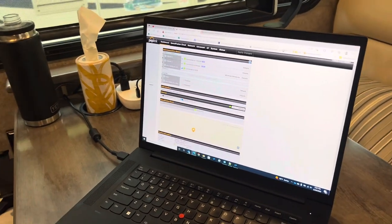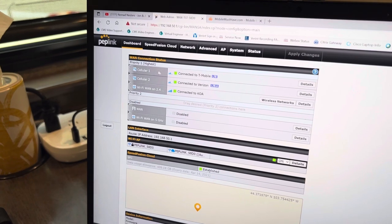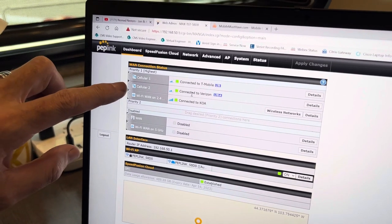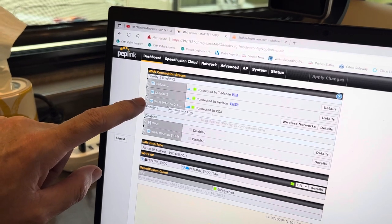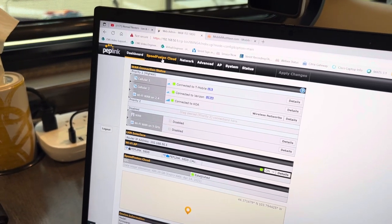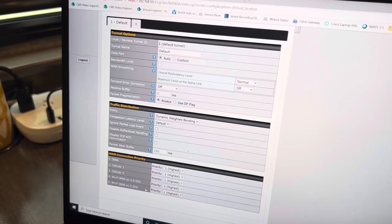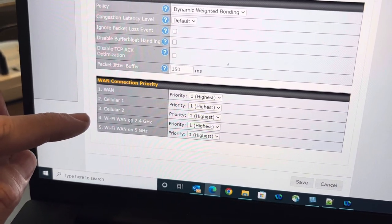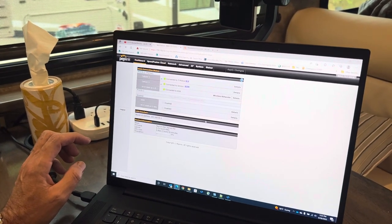This shows one of the two cellular modems: cellular one is connected to T-Mobile, cellular two is currently connected to Verizon. We also have an AT&T SIM in slot two in case Verizon is a weak signal and AT&T is stronger. To connect to the campground Wi-Fi it's the Wi-Fi WAN — we're connected to this particular KOA. We also use something called Speed Fusion, which takes all connections — cellular one, cellular two, Wi-Fi WAN — and combines them into one stream for high-speed internet with maximum redundancy.